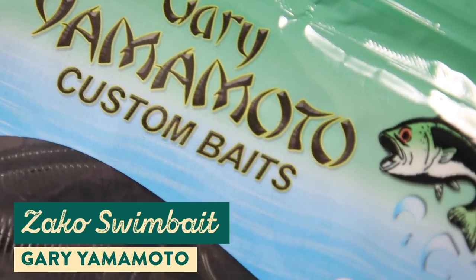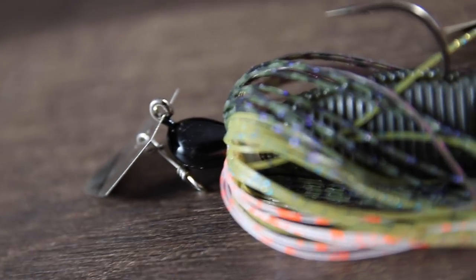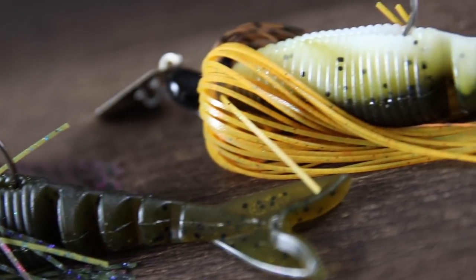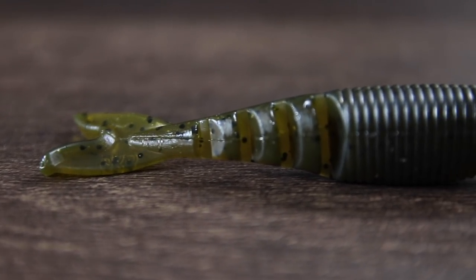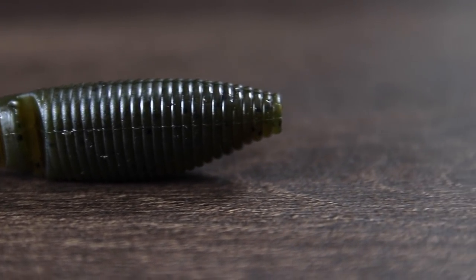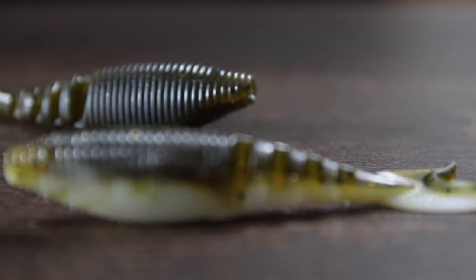The first thing we've got here is the new Zeco Swimbait from Gary Yamamoto. It was designed by chatterbait legend Brett Height, so this thing is perfect for you to pair up with your favorite vibrating jig. The Zeco's got a big beefy belly which makes it really easy to thread onto your chatterbaits, but still leaves plenty of room to get the maximum action out of that segmented tail, and that action perfectly mimics a variety of bait fish from bluegill to shad.